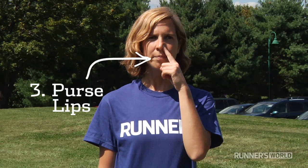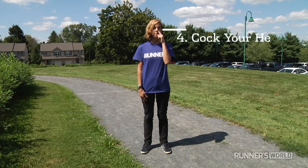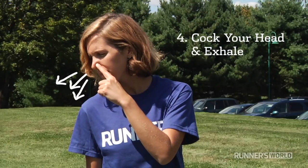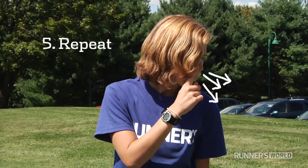Three, purse your lips. Four, cock your head slightly in the direction of the open nostril and exhale forcefully through your nose. Fifth and finally, repeat with the opposite nostril if necessary.